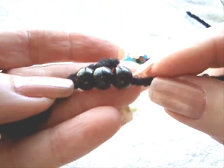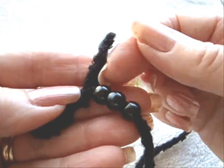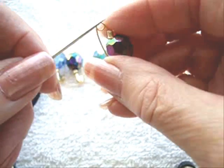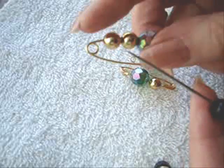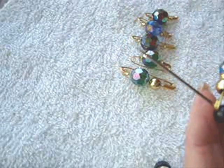I've threaded on three black beads first, and when I'm finished I'm going to put this into the darning needle and thread it back into the beads. So now I'm just going to start and place this first bead on my cord. The section that you place through your darning needle is the top part of the safety pin.